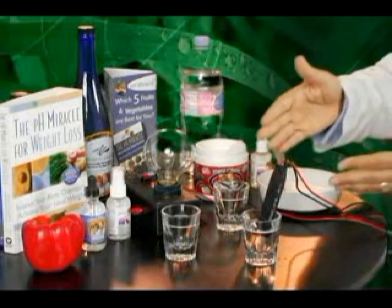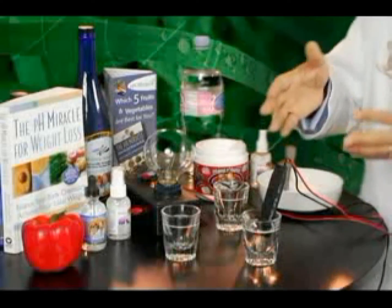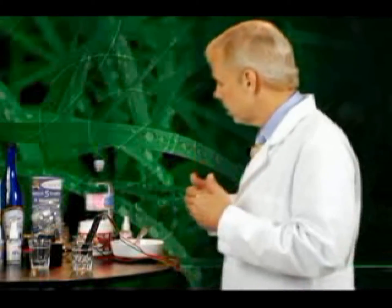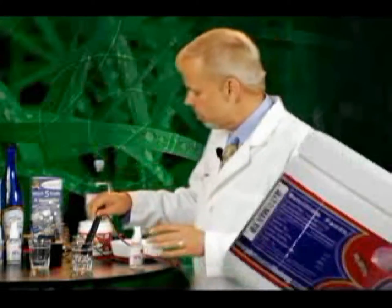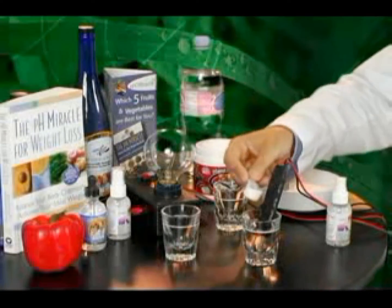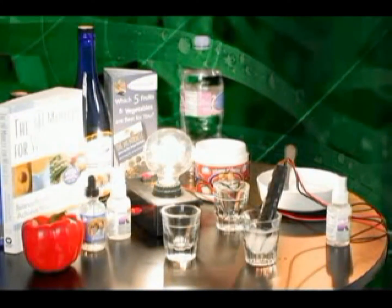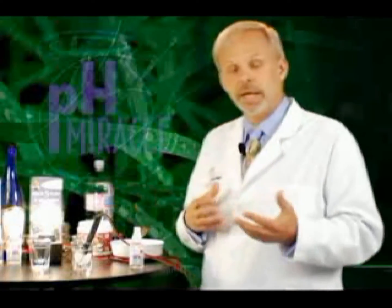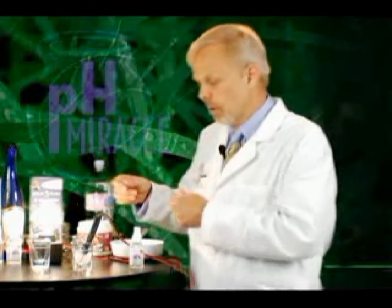So what we have here is basically an electron-deficient or acid water that is going to give no energy or life force to the body. What I'd like to show you is what we can do to energize that body — by taking some simple salts such as sodium, potassium, magnesium, and calcium, and adding that salt to the water. When we add that salt to the water, we increase the electrical potential and its electrical conductivity, which lights up my light meter.